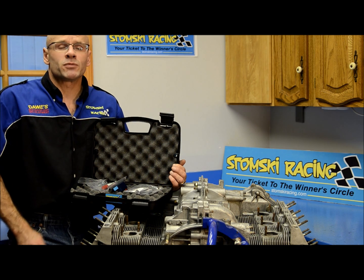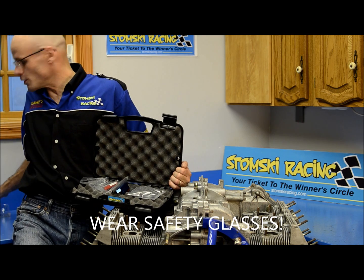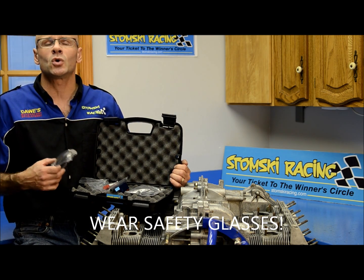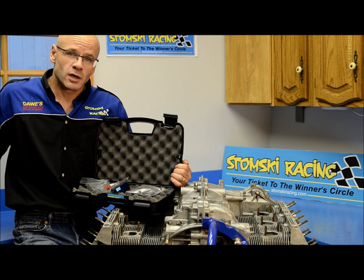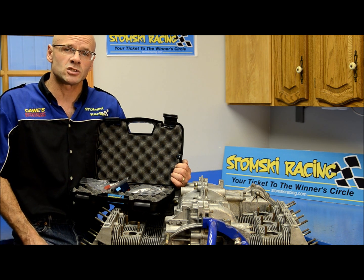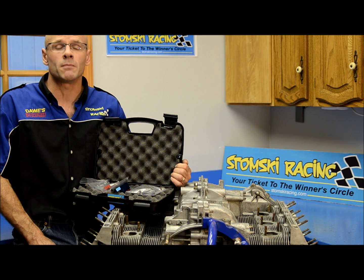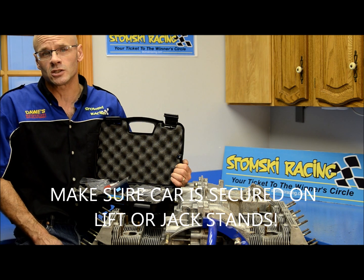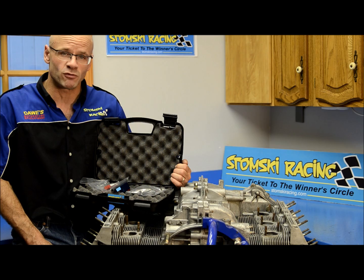The first step when we work on these engines is to make sure, first of all, that you're wearing safety glasses. Especially if you're under the car, it's critical that you protect your eyes. If you're working on the exhaust ports, you're going to be working over your head. If anything comes down and catches you in your eyes, wear these glasses to make sure you're safe. If you're working on the engine when it's in the car, make sure that the car is secure either on jack stands or on a lift. Properly secure the car before we do anything from this point forward.